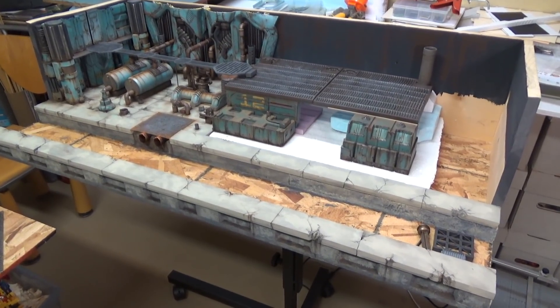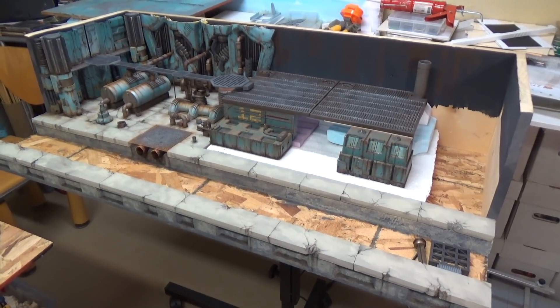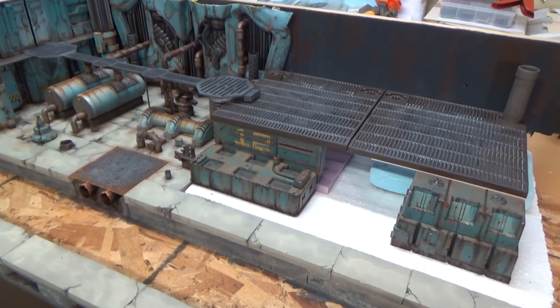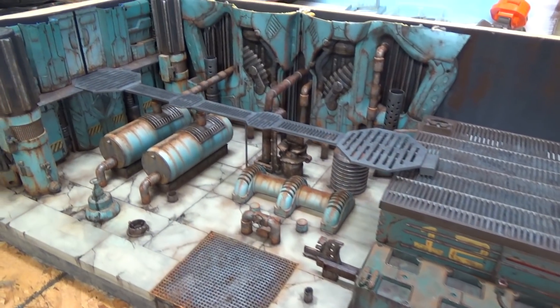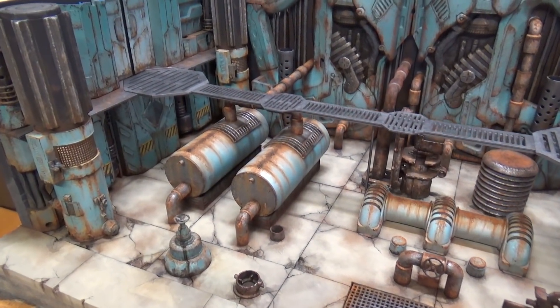We have a lot to cover today, so let's get to it. Here's the diorama so far — it's two feet by four feet. I'm going to back up and show you how I painted all this, and go into detail showing you how I make everything look like rusted metal.